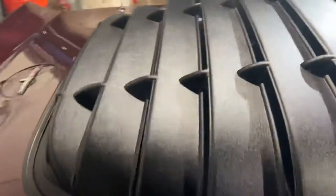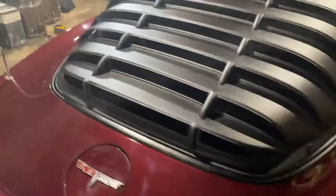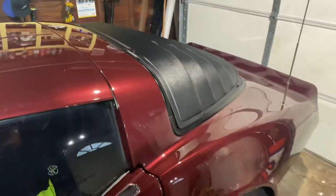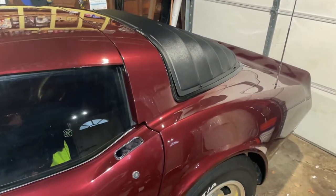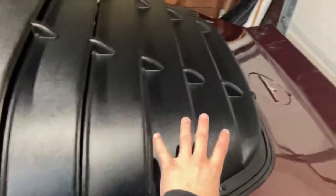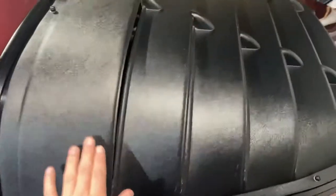I tried to get this exact look but in aluminum, because I figured aluminum would have been better. But I couldn't find them for under $1,000. Now, you can get metal louvers — I think they're aluminum — but they are a three-piece set. So you get a piece here, a piece in the middle, and a piece on the side.